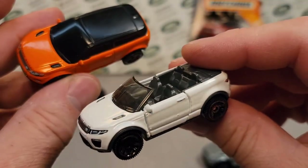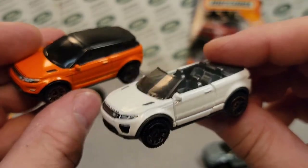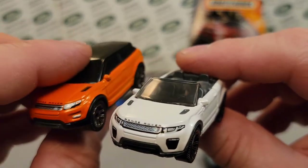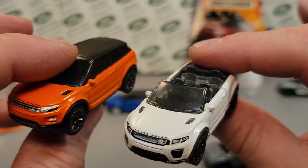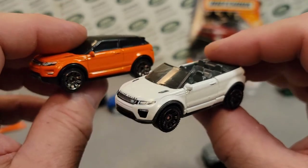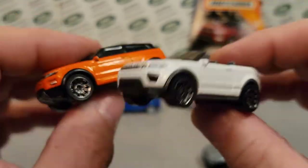What we're going to take a look at today is really how these two match up with each other. Are they the same casting or are they not? I know it's a convertible versus hardtop and a moving parts versus non-moving parts — but did they use the same casting? That's what we're going to take a look at today.